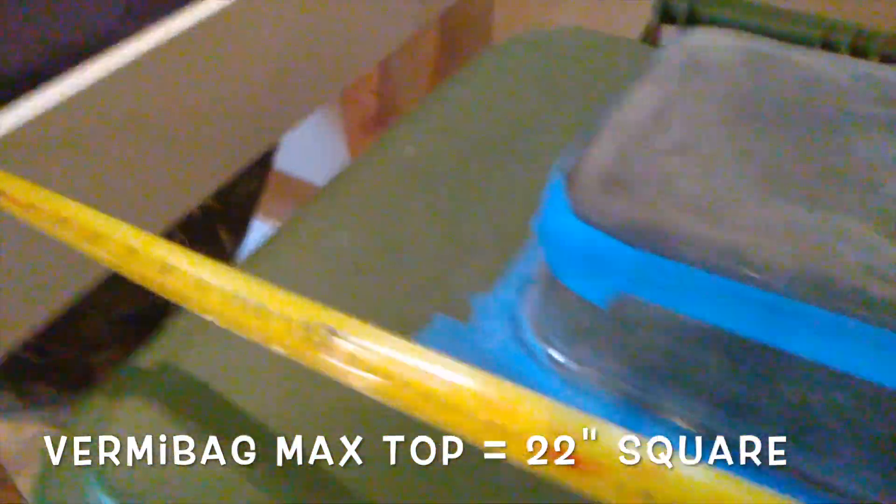This one measures about 22 inches square, and the Hungry Bin measures approximately 22 to 23 inches — about 22 inches.